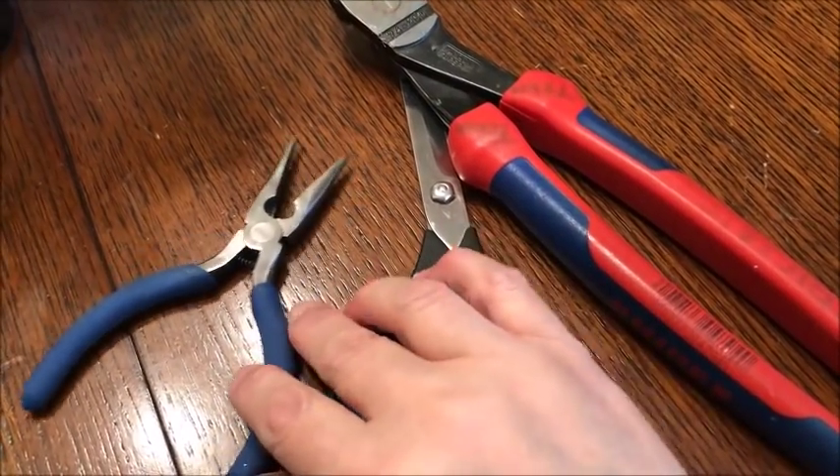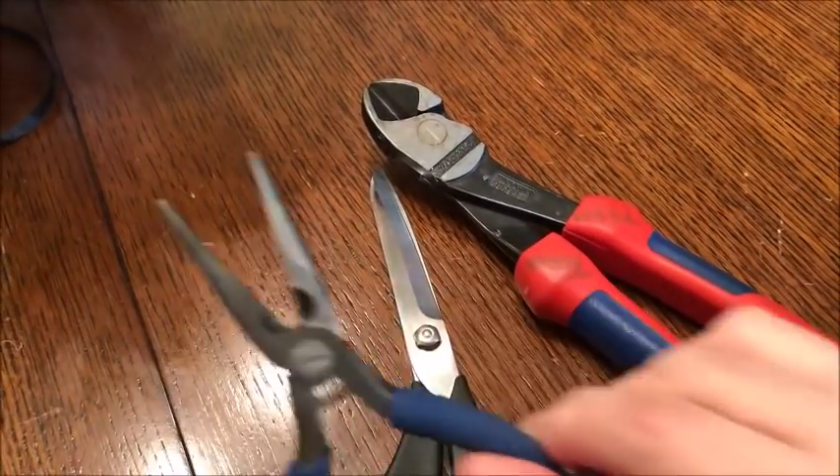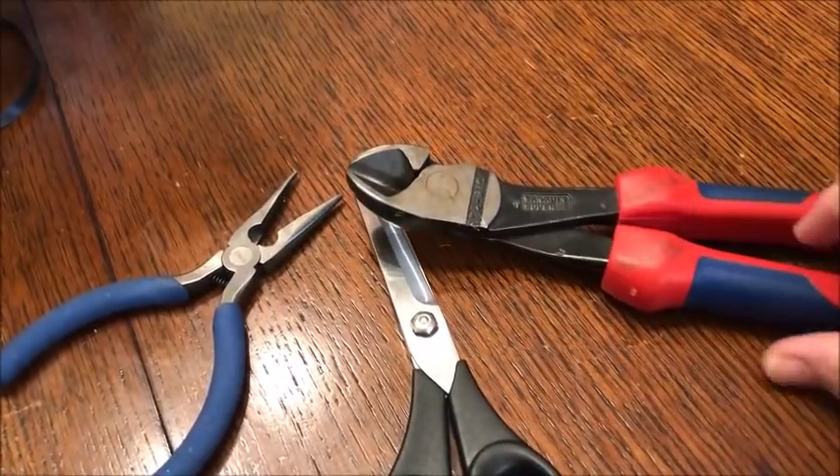Here are the tools we'll be using: scissors, wire cutters, and I also like to keep these little needle nose pliers to squeeze wires and make them tighter. It's up to you if you want to use that.